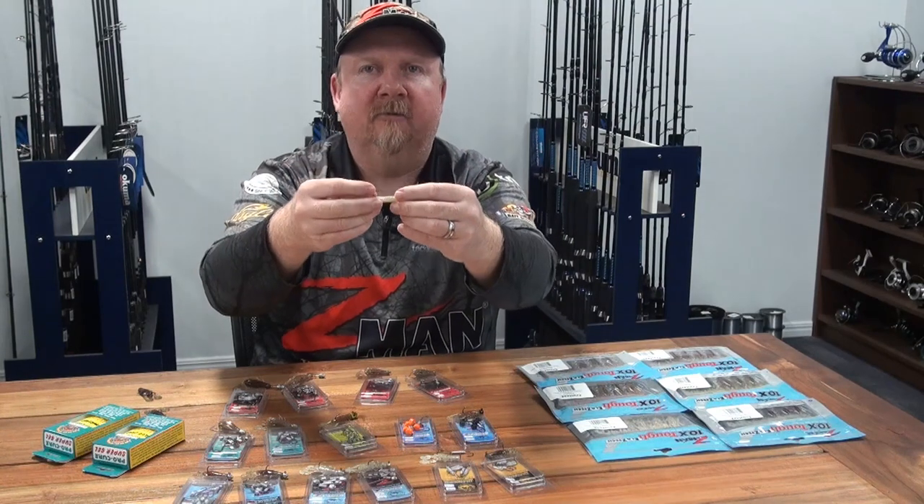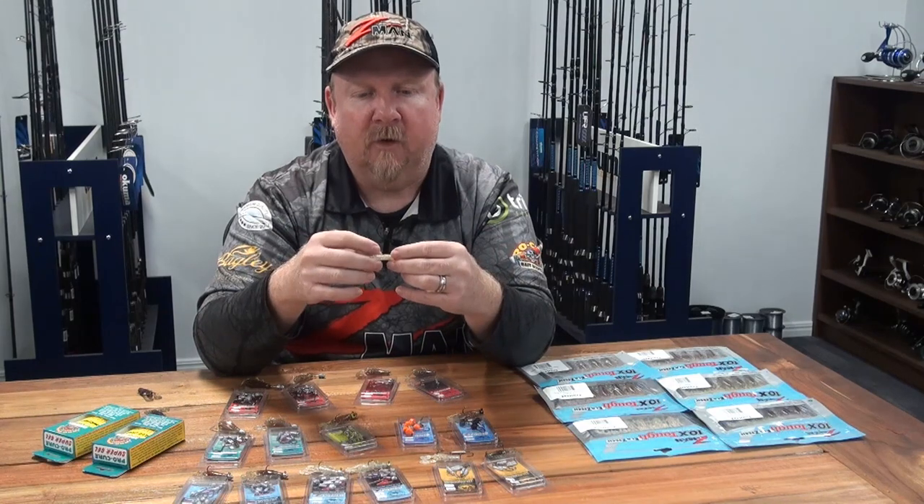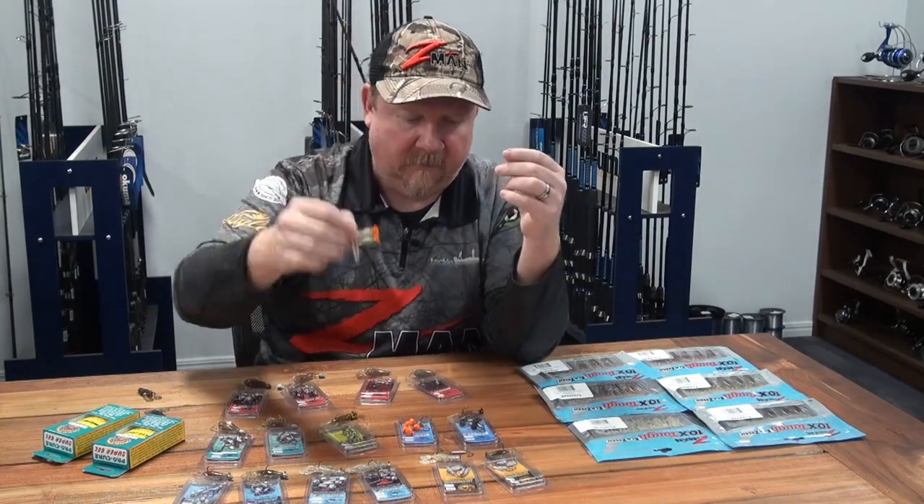The ned rig is great for fishing sandy patches, drains, picking the pockets in the weed, and broken weed beds — a really really good presentation.